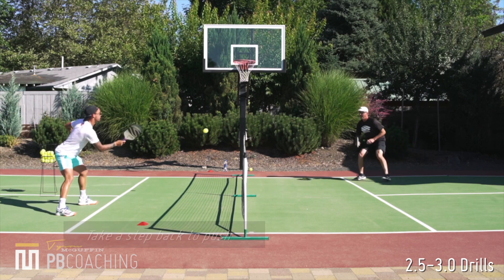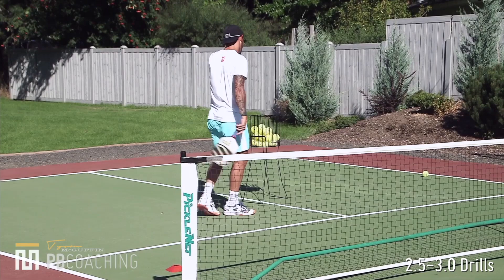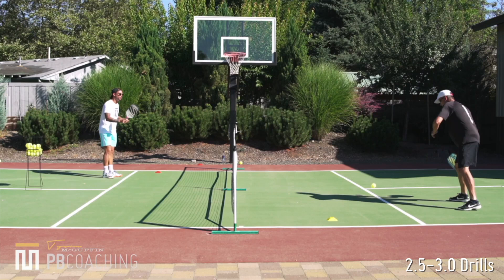Push, push, push — I'm just kissing the outside edge of the ball. Let's go to the other side here. Ready, same drill, other side, topspin push dink.